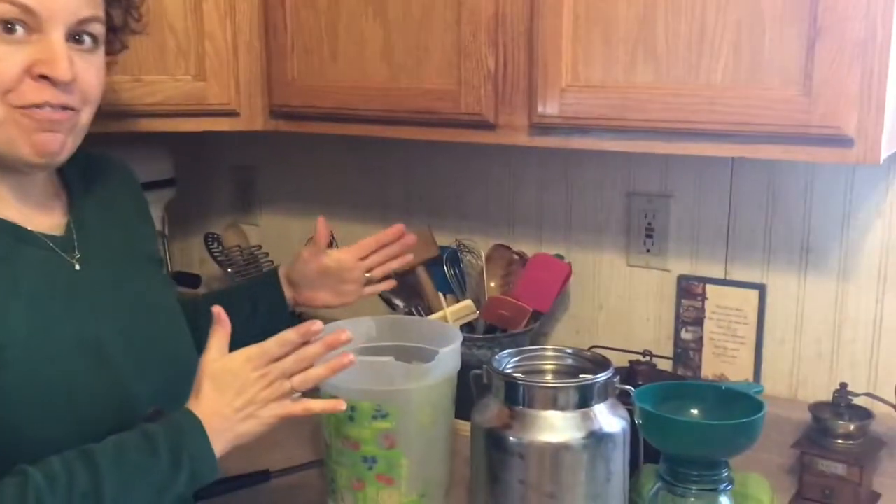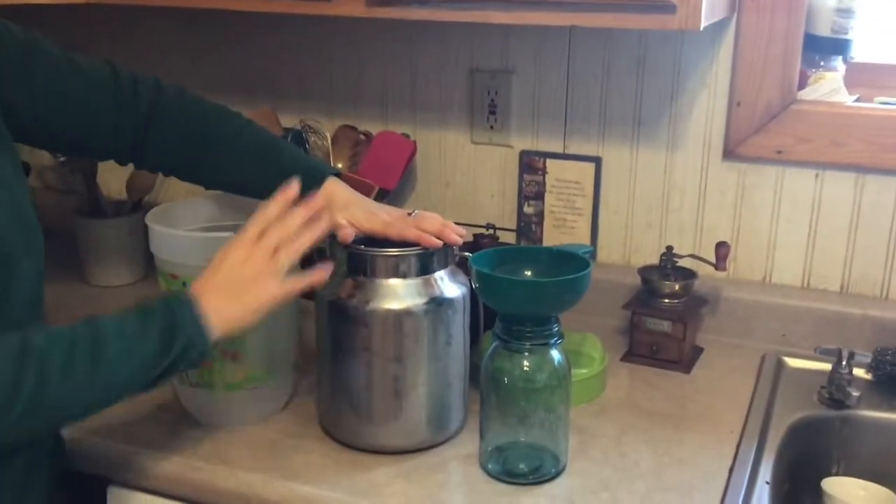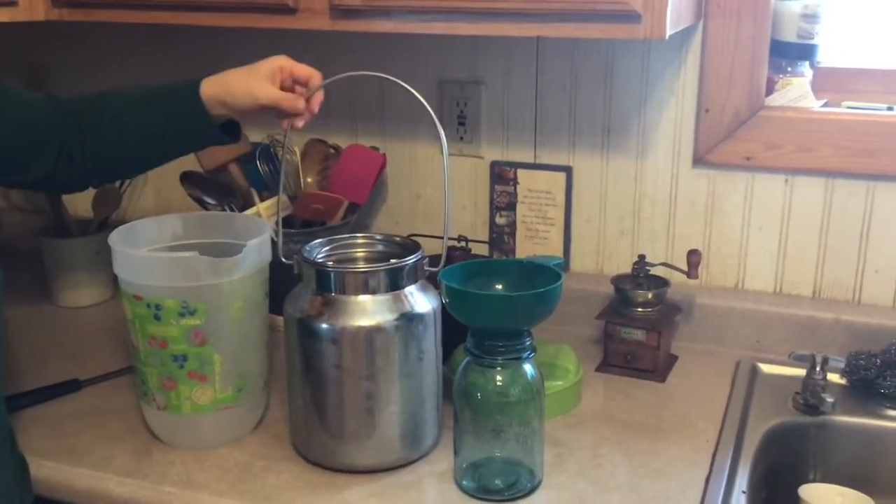Hi, my name is Amy from Cattle Upon a Hill. Today I want to show you how to skim the cream off your farm fresh milk. Let me first tell you what tools I have. We have the farm fresh milk, which is in the caddy that we use to bring it up to the house from the barn.